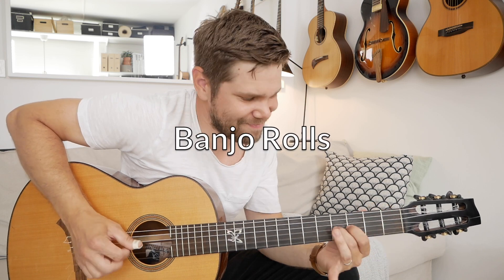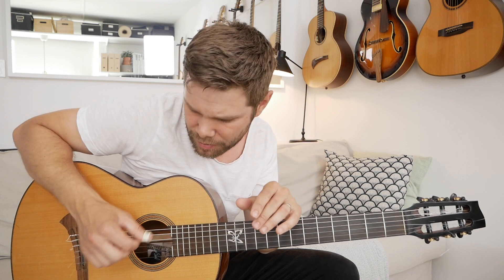Howdy everyone! How do you do banjo rolls on guitar? I'll show you. This is a lick in the beginning of the song Jerry's Breakdown by Jerry Reed, and it has a great example of how you can play a banjo roll on guitar.